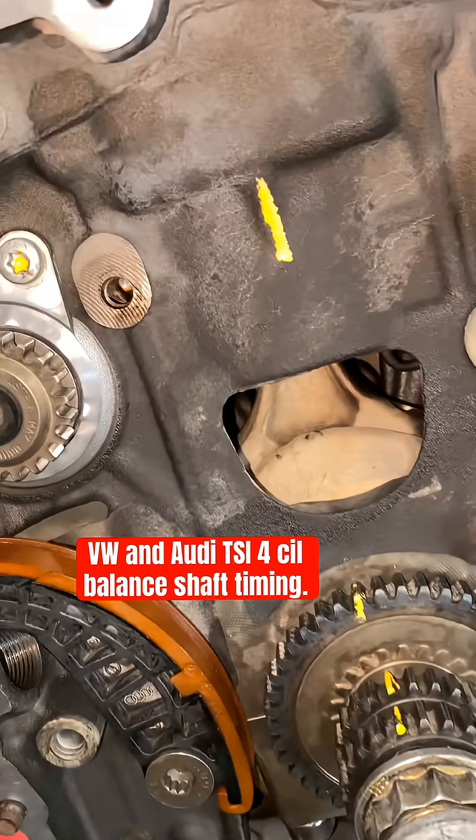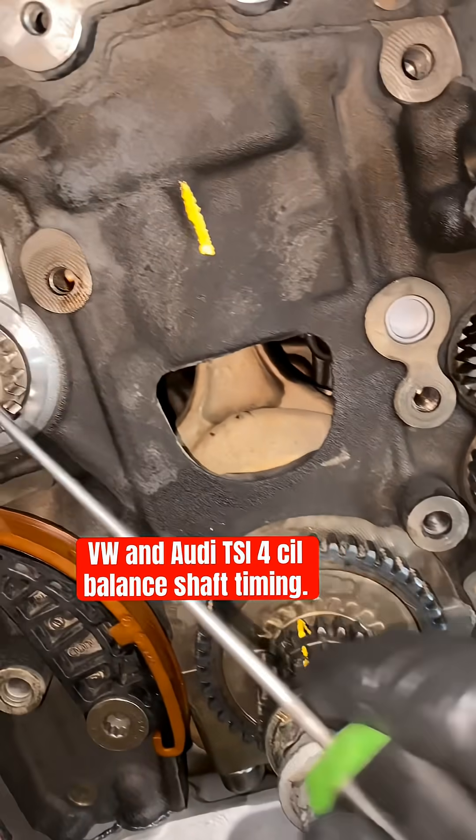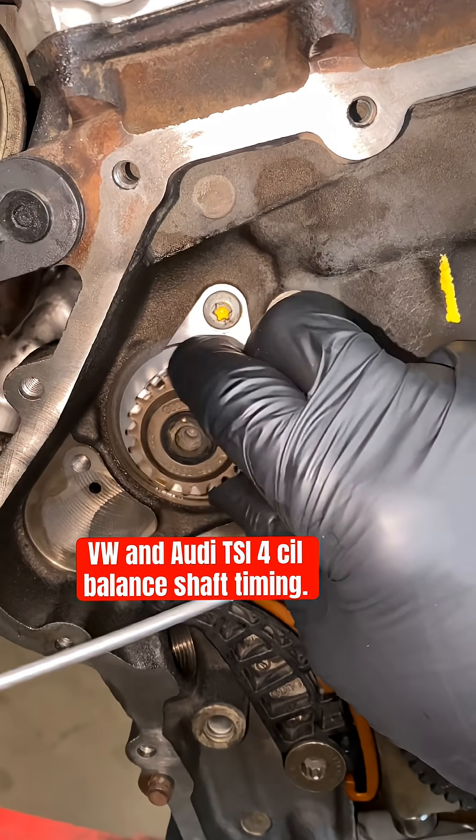I'm going to show you guys how to balance the balancer on the TSI four-cylinder engine. First, make sure they spin — they're not locked.